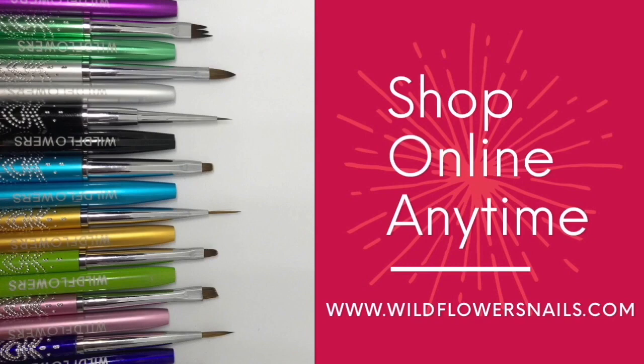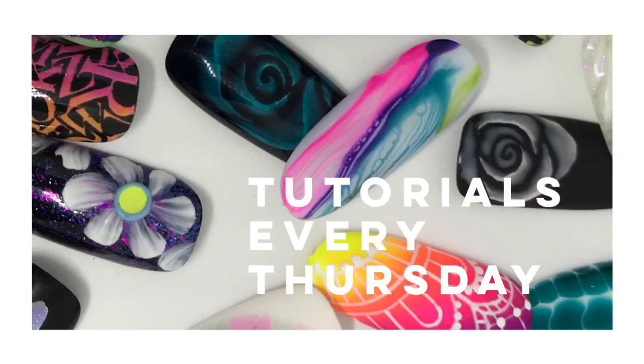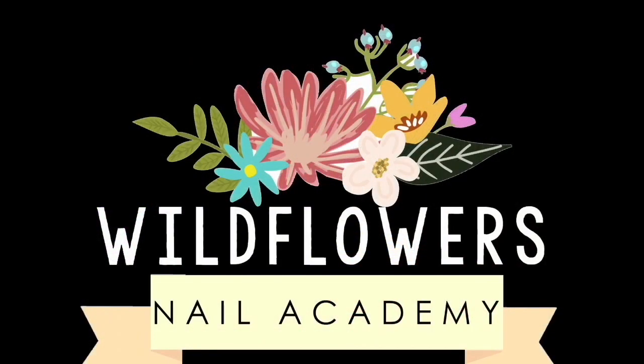It is the week of a lifetime — you will make friends forever, and I highly recommend that you save up and try to get to our headquarters for it. Don't forget you can shop online anytime at wildflowersnails.com. Be sure to subscribe for a tutorial every Thursday — thanks so much for watching!